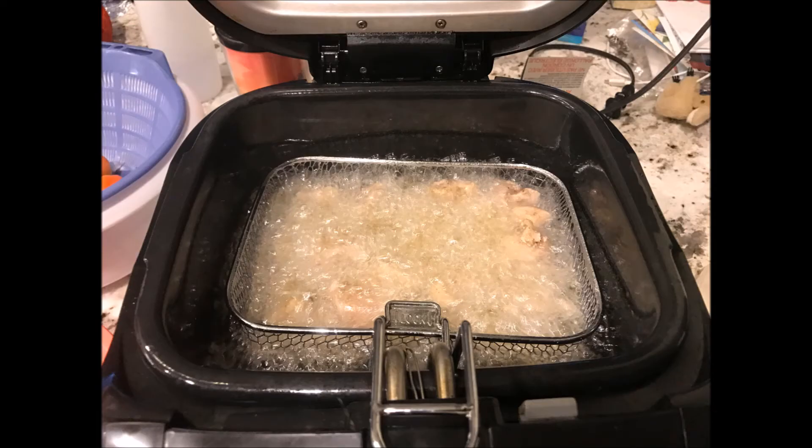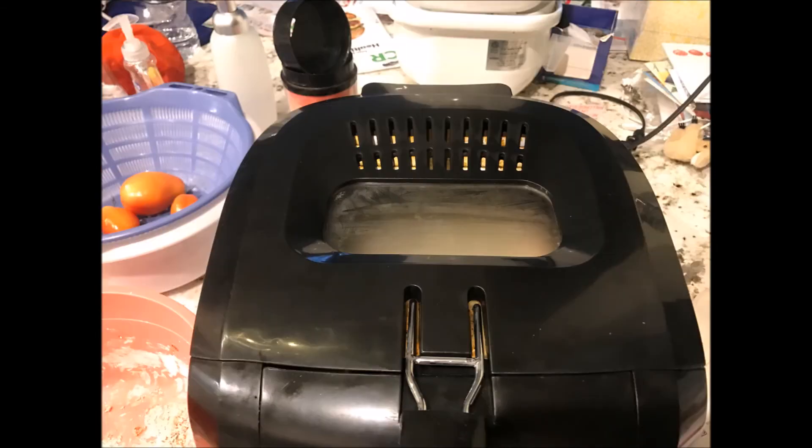I've got the chicken in the fryer. Be sure to make sure that the chicken is fully submerged and that you don't overfill your fryer basket. I've closed the lid of the fryer — obviously, if you're doing this on a skillet, you don't really need to cover it.